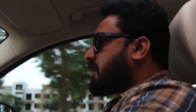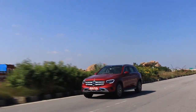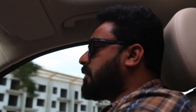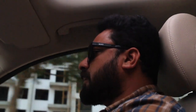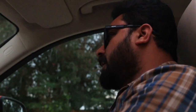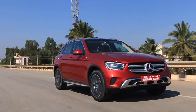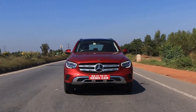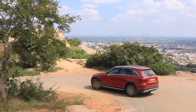The new GLC comes with two engine options. One is a 2.0-liter petrol with an output of 197 hp and 320 Nm of torque. What we're driving right now is a 2.0-liter four-cylinder diesel with 194 hp and 400 Nm of torque. Both engines are mated to a 9-speed gearbox, which is very smooth — it shifts to higher gears efficiently for better fuel efficiency. The car also features the 4MATIC four-wheel drive system, good for mild off-roading.